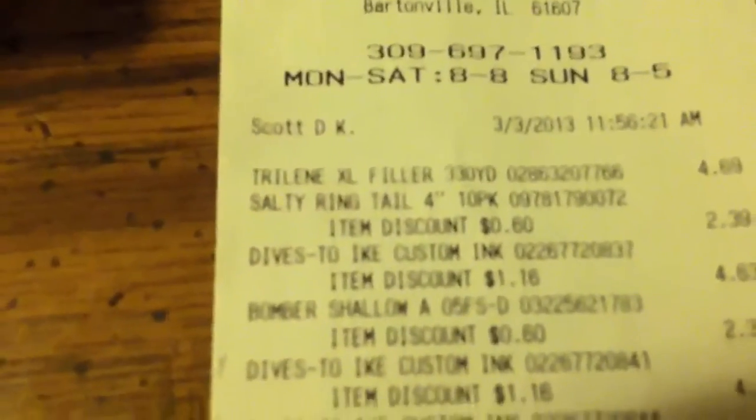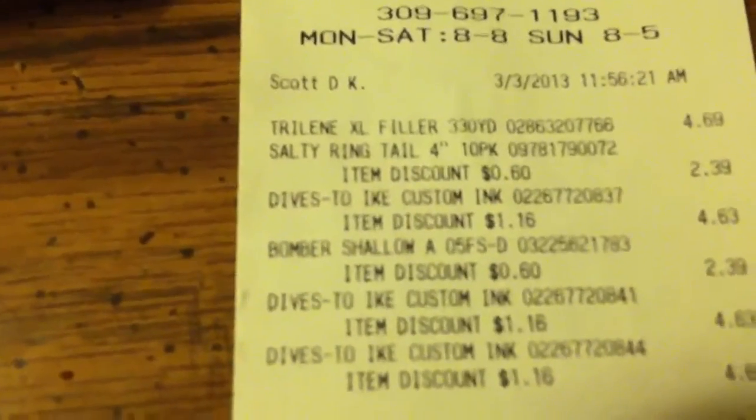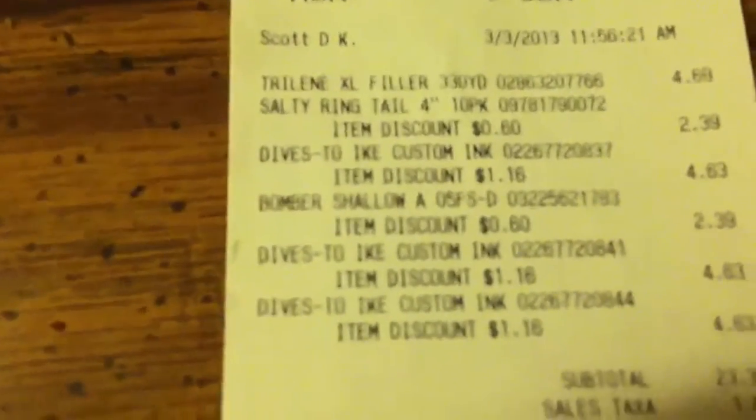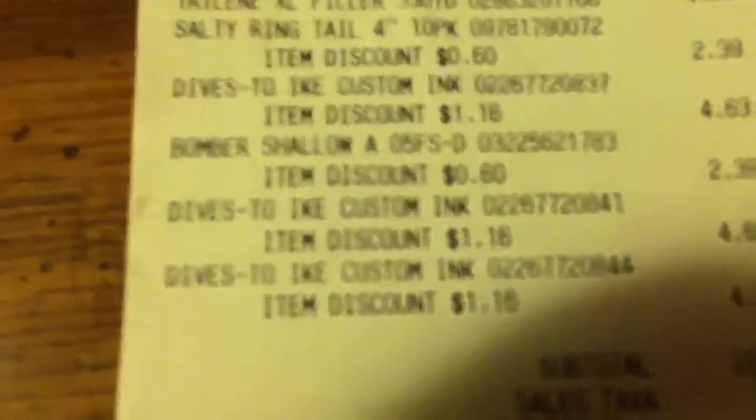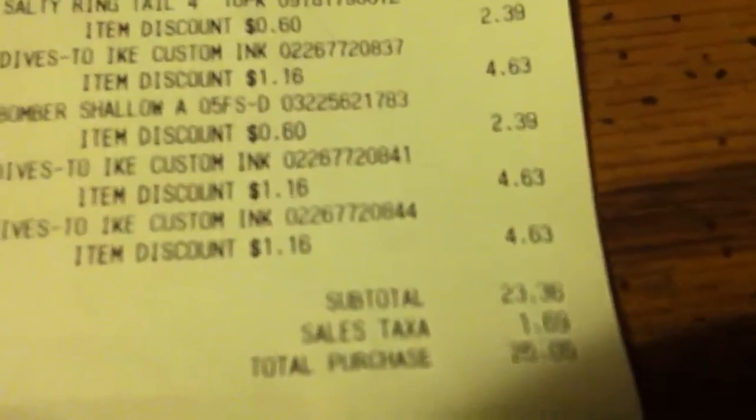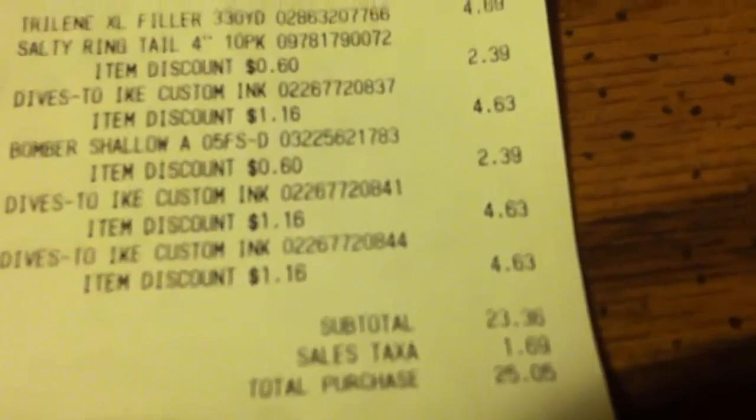Let's take a look at the receipt. Trilene line, Dives 2 Ike Custom Ink, Bomber Shallow A, Dives 2 Custom Ink — I got a couple of them. They're really cheap; they ended up being a discount. The original price was $1.16 something, and it ended up being $4.63 for each one.